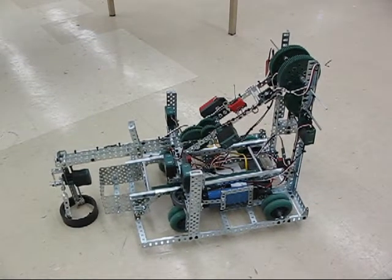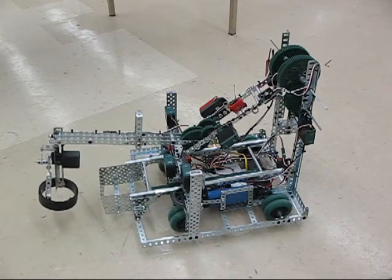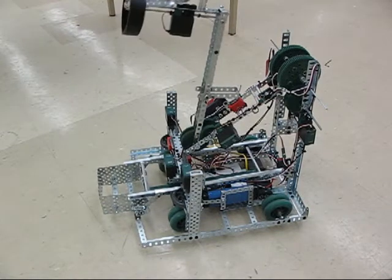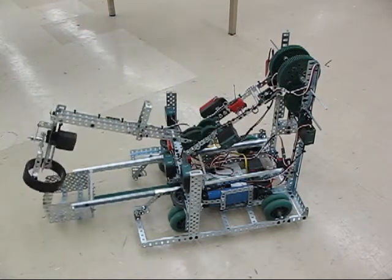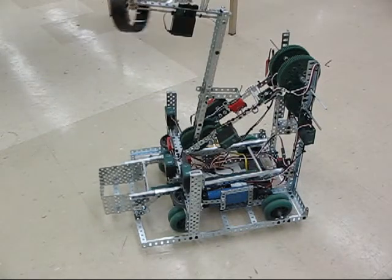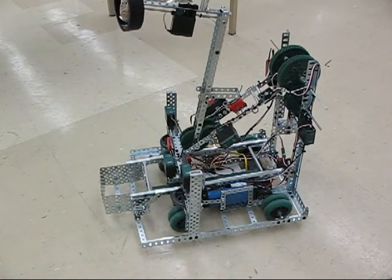Grab release, grab release — I'm having fun with that. Here's the load function; this is done autonomously. That went horribly wrong. Let's try that again.